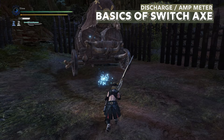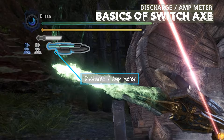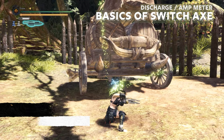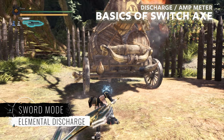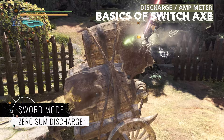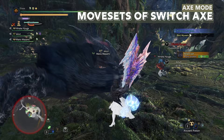When you hit the monster, you'll notice that as the sword bar depletes, there is another meter that starts filling up on the outline of the sword icon — let's call this the discharge meter or amp meter. When this meter is full, you can do a discharge attack: either an elemental discharge or a zero-sum discharge. So one type of gameplay is filling the amp meter in sword mode and then spamming discharges.